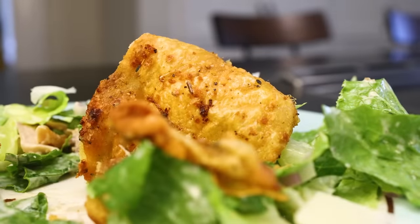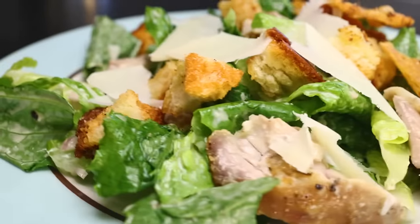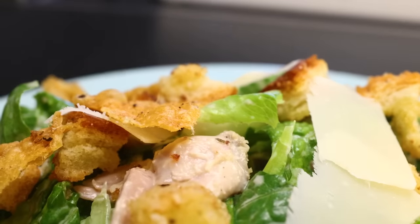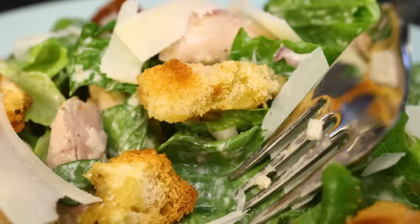Caesar salad is such a delightfully old-fashioned thing. It was invented in the 1920s by an Italian chef in Tijuana, and it has a delightful, roaring-20s decadence to it. This is surely one of the most decadent versions. Definitely not diet food, that salad — it's just good.